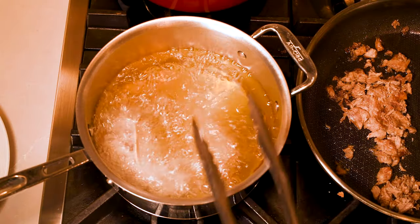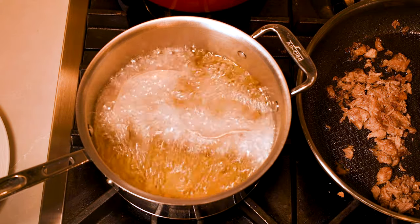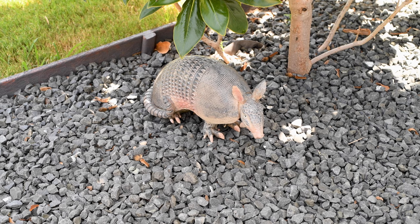Now we're gonna fry these boys up for about two minutes. Then we have armadillo tacos. Mmm, those look good.